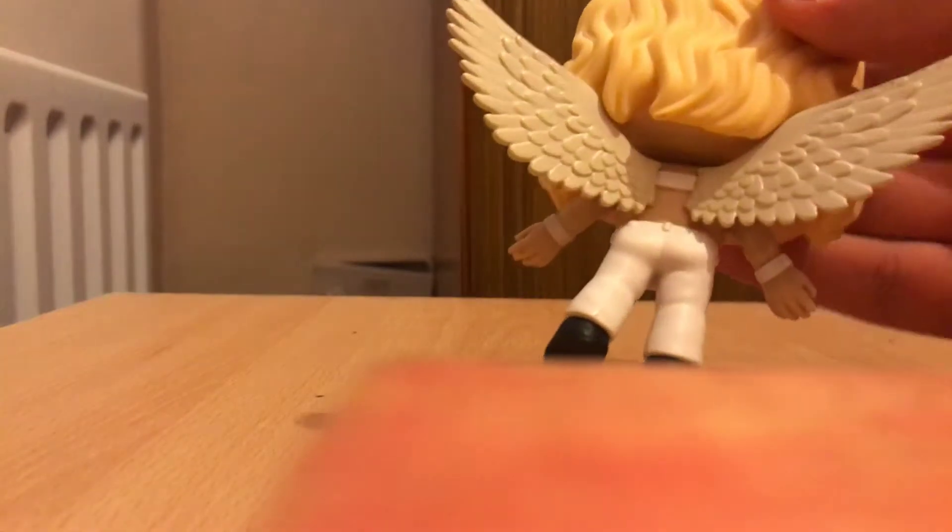So the detail of his outfit looks amazing, and look at those abs, they look amazing. So this very nice detailed...